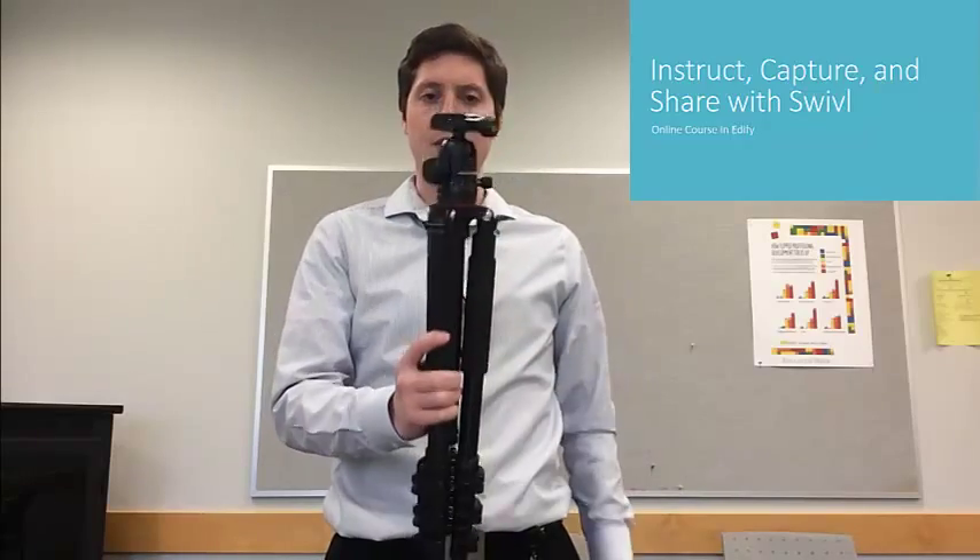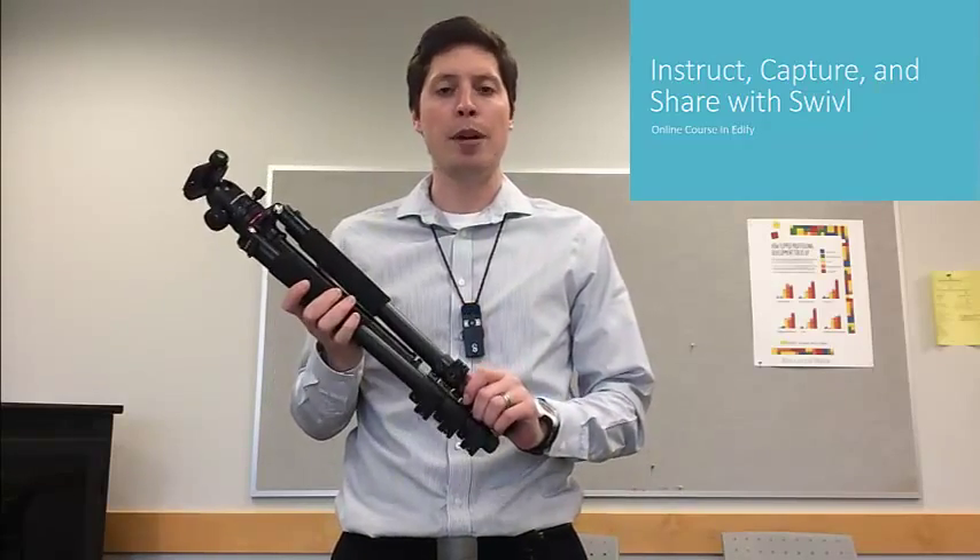I want to show you how to set up your swivel using a tripod. If you don't have one of these already, I suggest that you get one. It will make your swiveling experience a lot better.